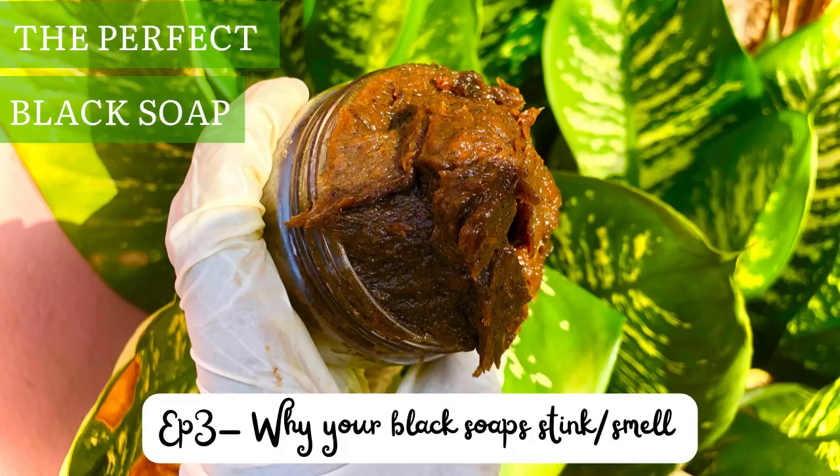Hello beautiful people! If you've ever made black soap and realized that after a few days it begins to stink and smell awful, you know how frustrating and wasteful that can be. That's why on today's episode of The Perfect Black Soap, I'll be telling you the reasons your black soap stinks or smells awful after a few days. This is a series where I share tips and tricks on making a better and more effective African black soap.